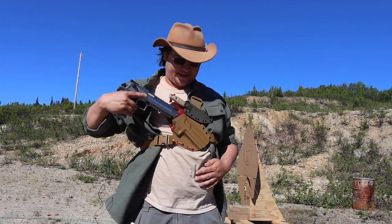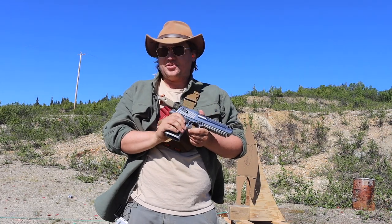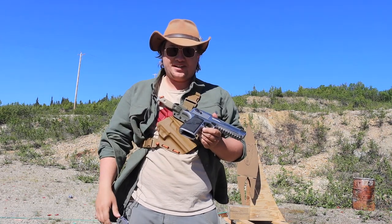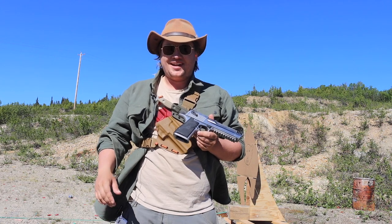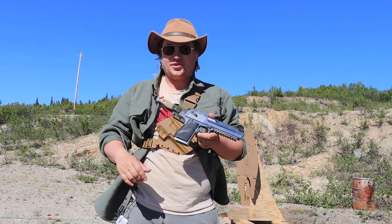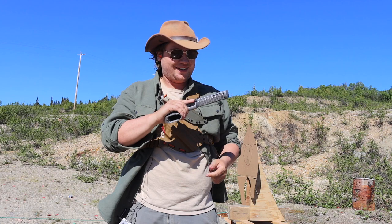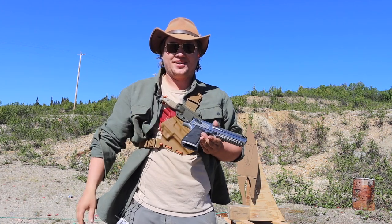I've got Matt's Desert Eagle here, chambered in .50 AE. I've only ever shot a .44 Mag Desert Eagle before, so this should be interesting. I'm going to take a couple shots to familiarize myself with the gun before we get started on the charging bear target — this thing is a hog, so let's get to it.